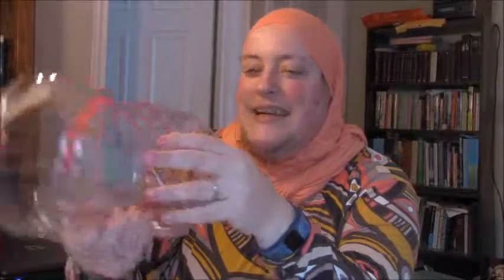It actually has time markers on it: 7am start here, drink from the top to here; then from 7 to 9 drink to here; 11 to 1 drink here — you get the point. It's very easy to track your water intake. I know I haven't been drinking that much water lately, and I'd love to drink more.